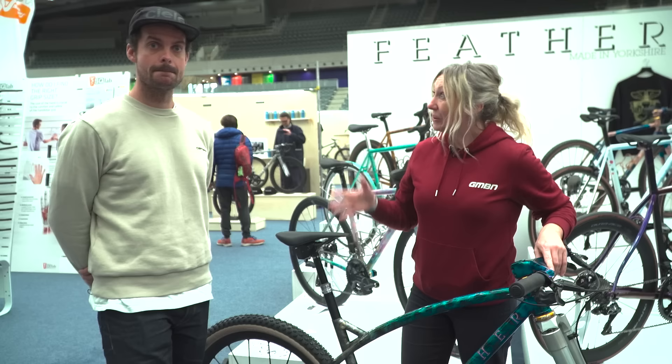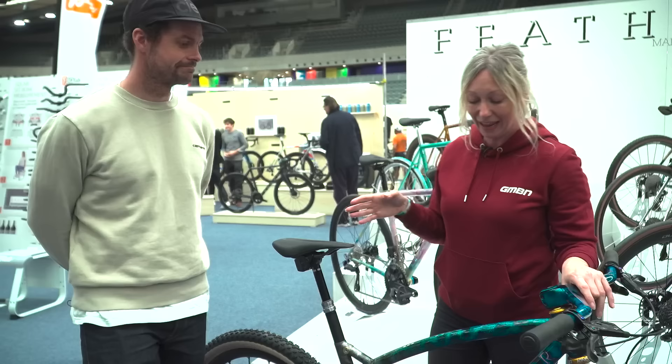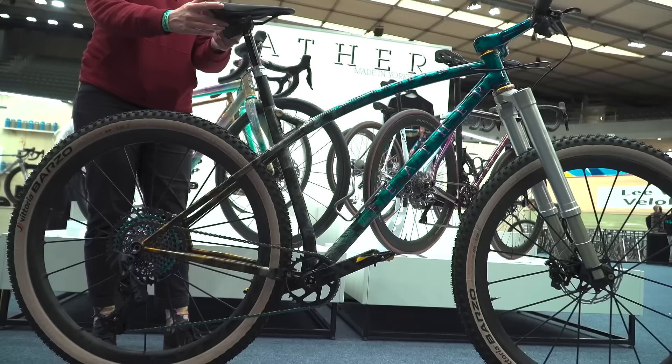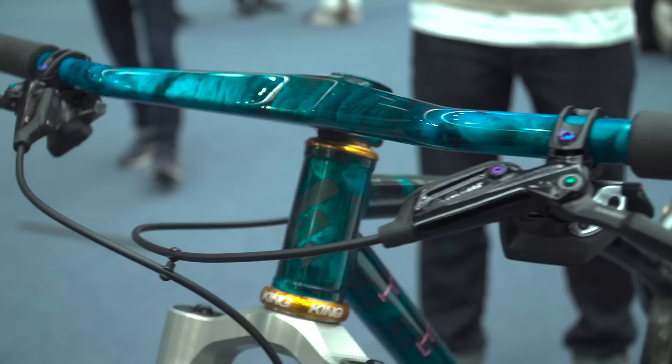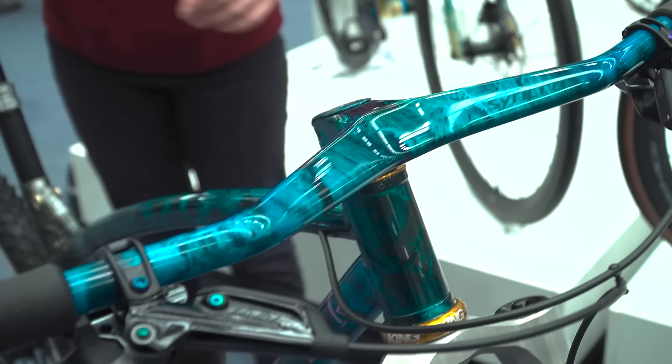I'm here with Ricky from Feather Cycles, whose work I'm quite familiar with as a road designer — you've got a very distinctive, clean, beautiful look. And like a dirty little secret, this mountain bike was hidden right at the back of the stand. You've decided to build a mountain bike — tell me about this process and how it's been different from your road work. It's quite a lot different and there were a lot of questions to be asked. I approached a couple of other builders — Billy from Howler gave me a lot of advice and sold me parts that he uses and designed on his own bikes, to make life a little easier since mountain bikes aren't my background.